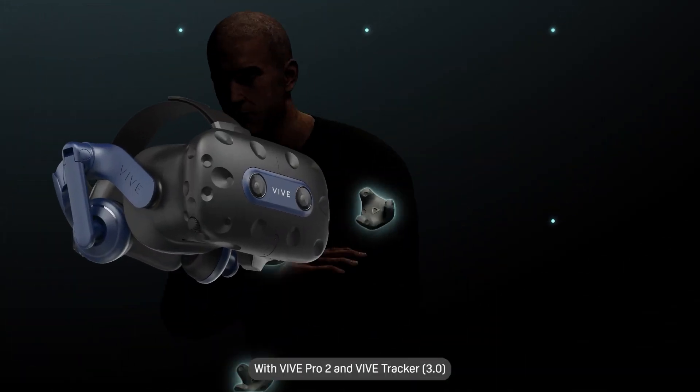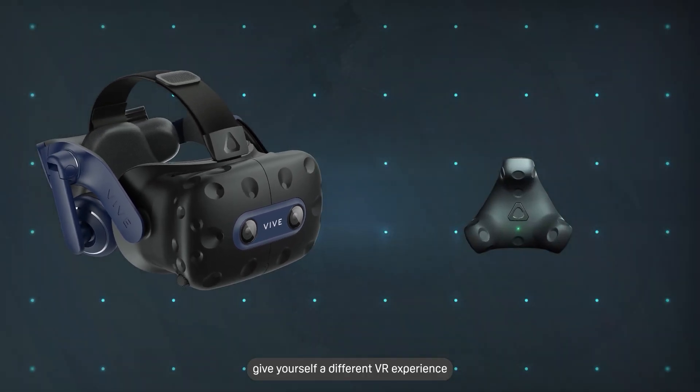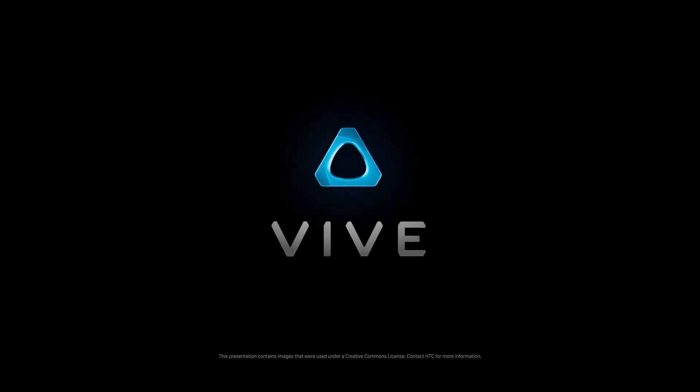With Vive Pro 2 and Vive Tracker 3.0, give yourself a different VR experience. See you next time.